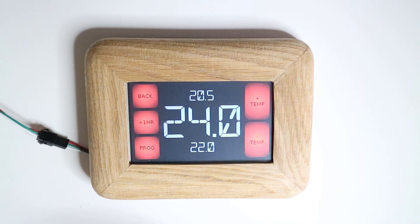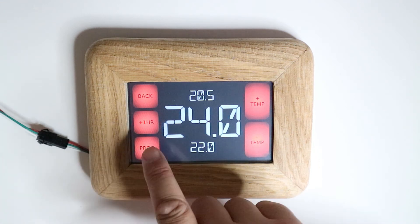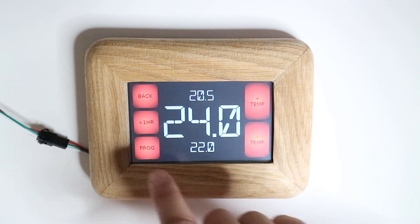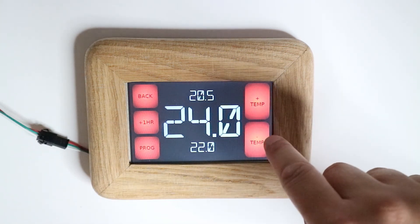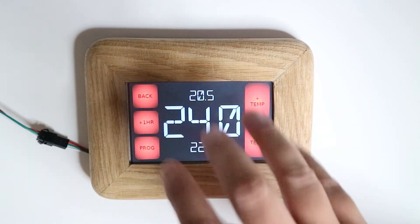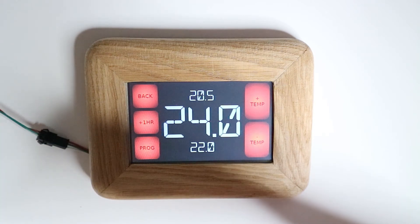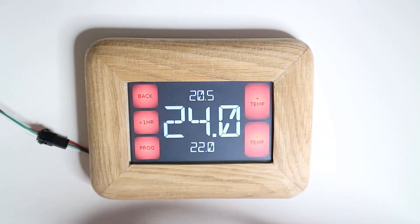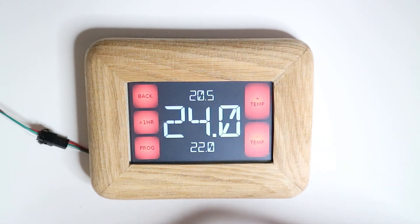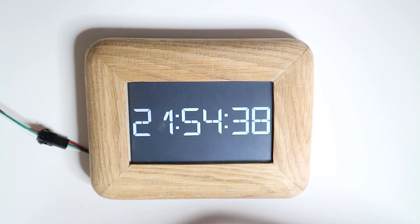I've got a back button to go back, I've got hour plus and hour minus for heating, I've got a program option, temperature up, temperature down. I haven't introduced the actual buttons in the heating menu as yet, and I will be introducing that in my coding over the next few videos. I'm just going to let that go back to the screensaver — it's just going to come back in a few seconds, there we go.